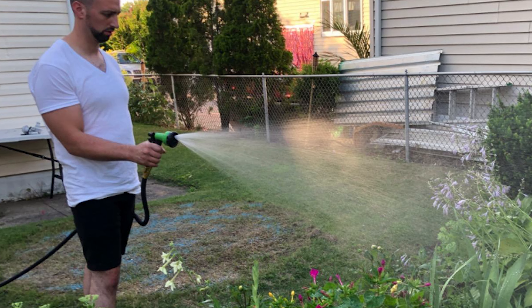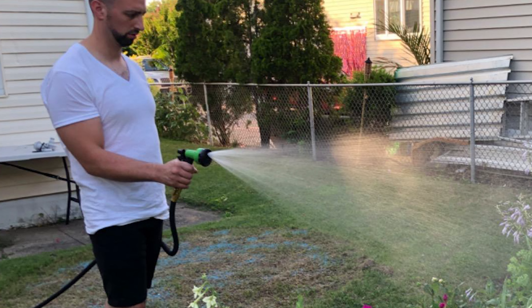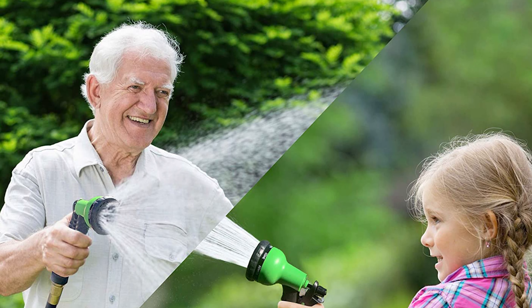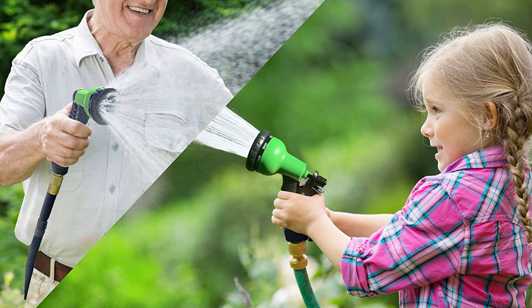It uses a triple latex core, tough nylon cover, and solid brass fixtures, giving you many seasons of use. It comes with a complimentary storage bag. This flexible garden hose expands to three times its original length when ample water pressure is available at the spigot.